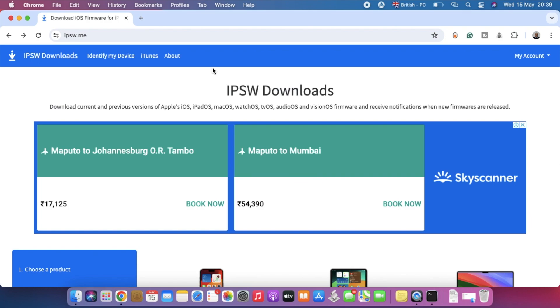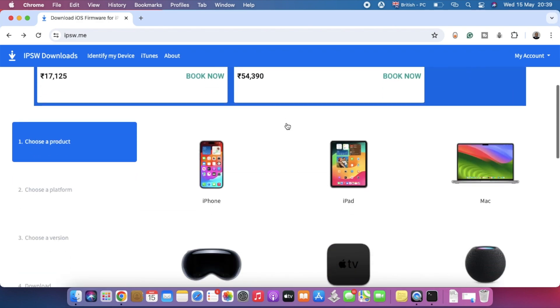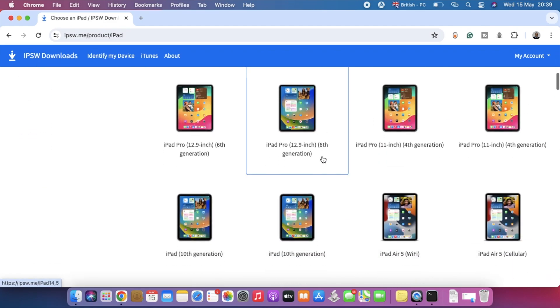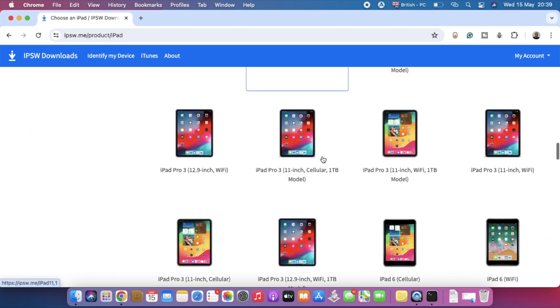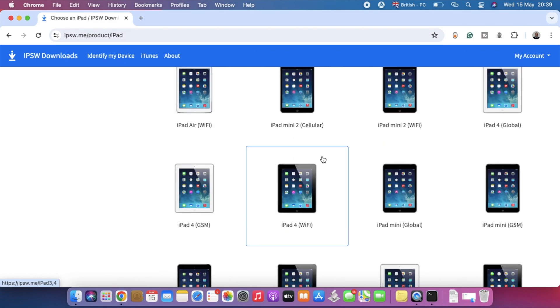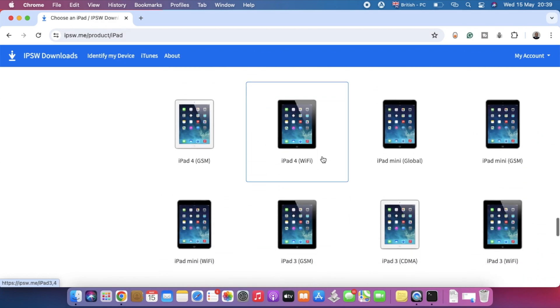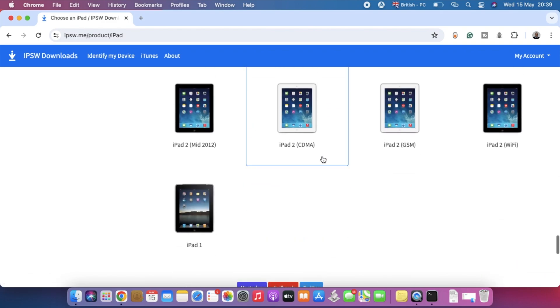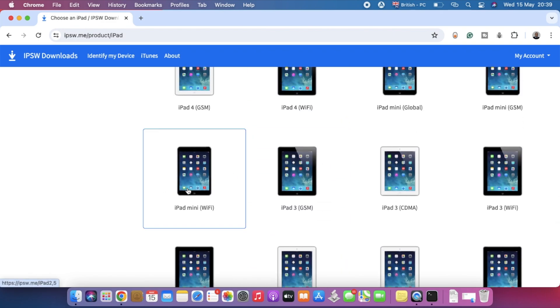Scroll down, select iPad as the Apple device, then scroll down and search for your specific iPad model. If you have any doubt finding your model, check the iPad's box. In my case I'm running an iPad mini Wi-Fi, so I'll select that.